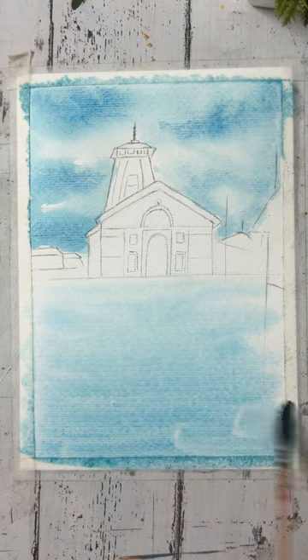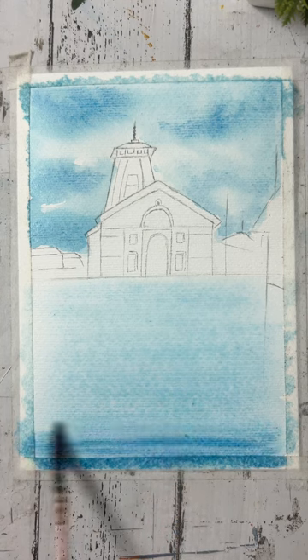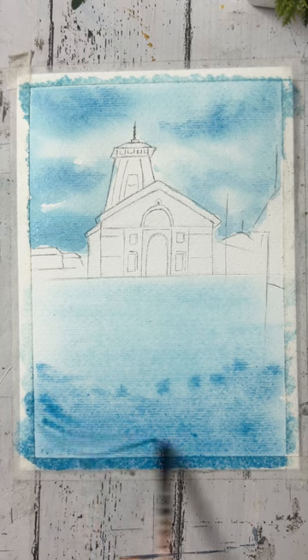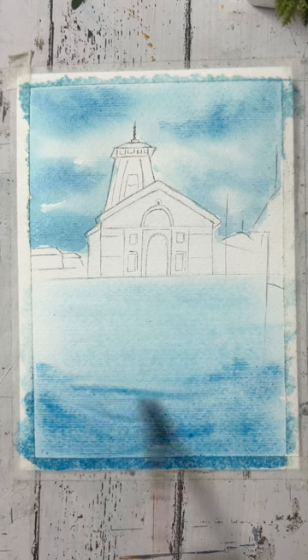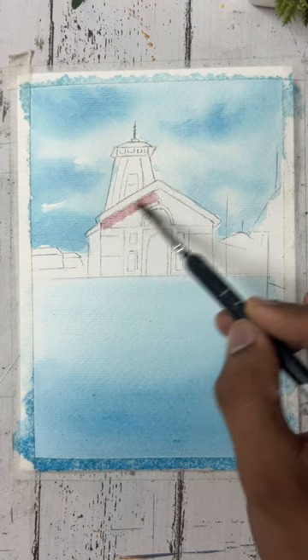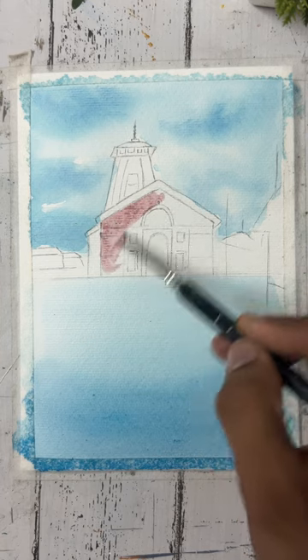I have added more color in the bottom part and now I am applying a mixture of purple and brown color in the temple part — we will spread it evenly in the whole temple.